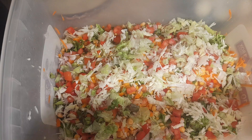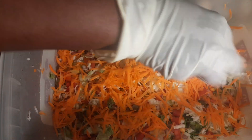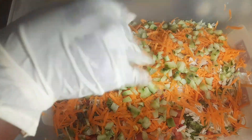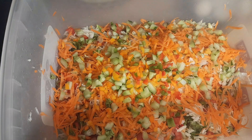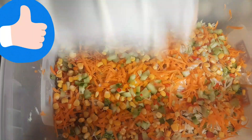Now I'm going to combine everything step by step — adding our carrots, then the bell pepper mix, and the sweet canned corn.